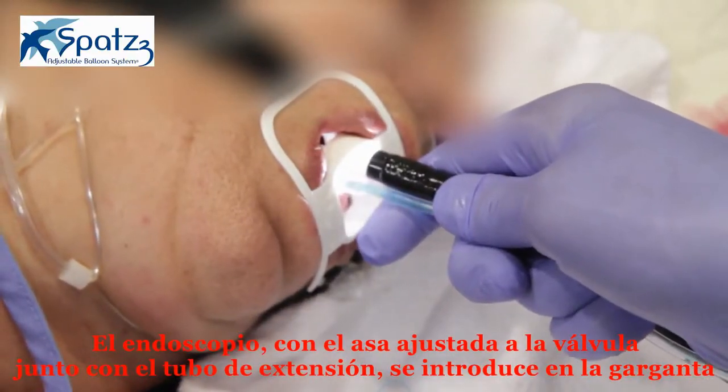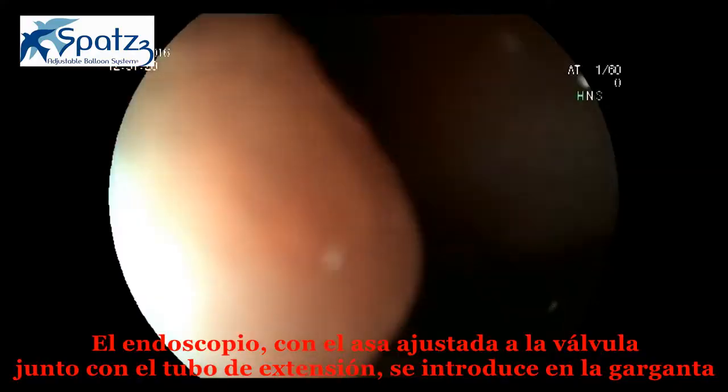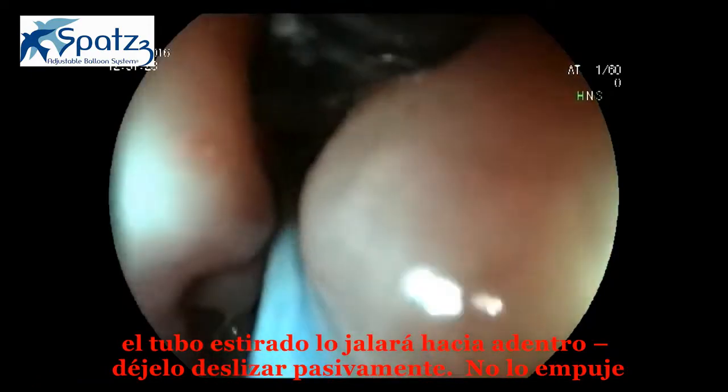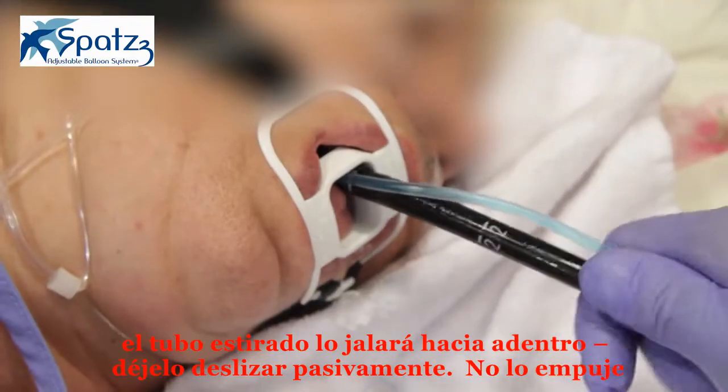The scope with its snare on the valve, together with the extension tube, are lowered into the throat. The stretched inflation tube will pull it down. Let it slide down passively. Do not push.